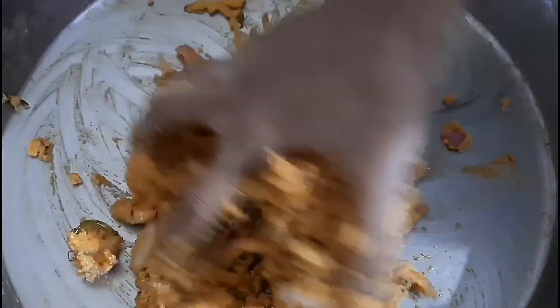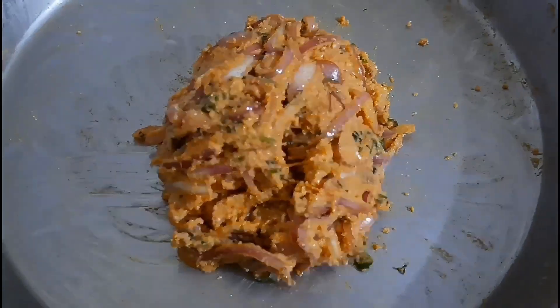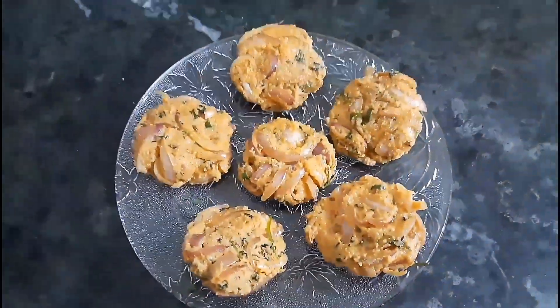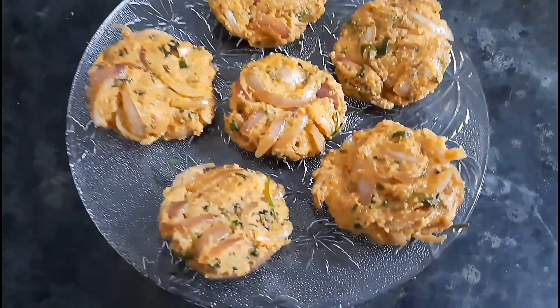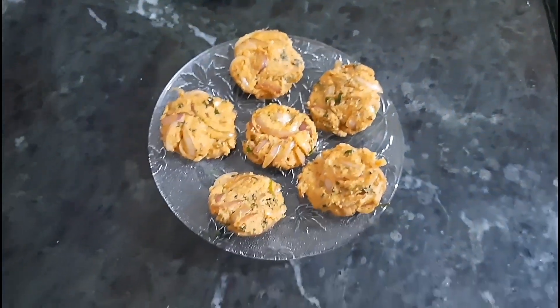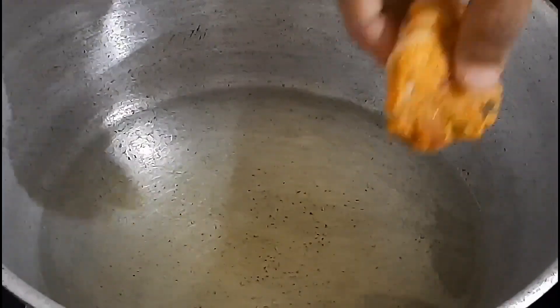You have to mix it well like this. Now we have to make a small portion — shape it this way. We will fry it on a medium flame.